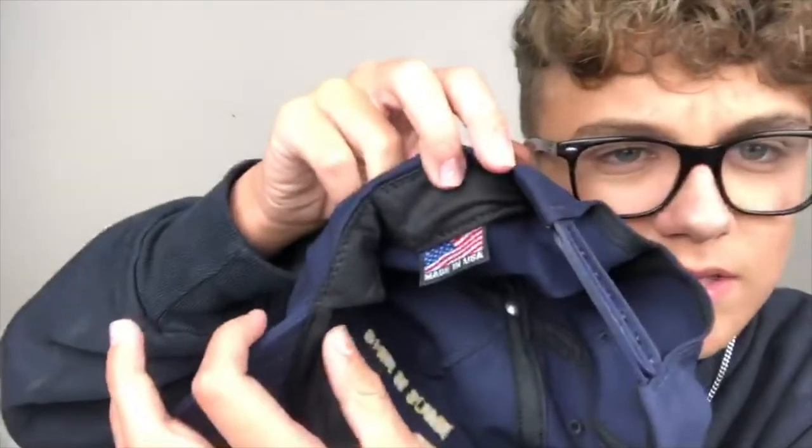Then you got this - it says made in the USA, that means it's legit. You got this made in the USA tag as well. Let's check for any other branding - I don't believe there is any other branding. I think they just embroider on these cheap hats, but that looks pretty good. That's the style, right? Jesus is King sweater with the Jesus is King hat. It looks pretty good. This might have to be the thumbnail.